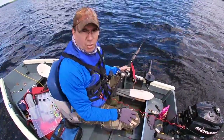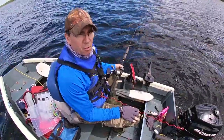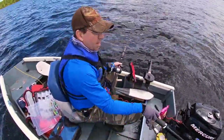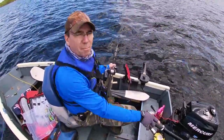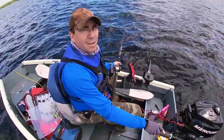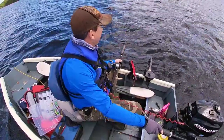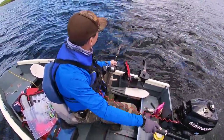Alright guys, I thought I'd show you my little trolling rig. I've got a Cannon downrigger here that works really well, and I'm going to show you how I put this together and how I troll. I'm not going to get into baits — I'm just going to show you how the downrigger works. I can go into baits and stuff like that in another video.